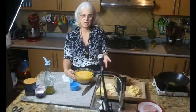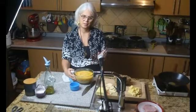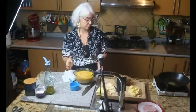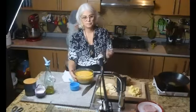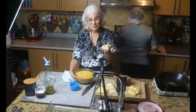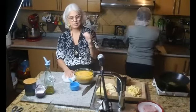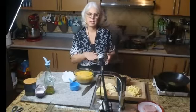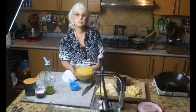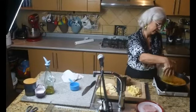Tiene pedacitos de zanahoria que se ven naranjados, a mí me gusta. Si no le gusta y quiere que se vea todo uniforme, le pueden poner la licuadora de mano y la licúan, queda muy cremosa. Lo que vamos a hacer ahora es derretir el queso en la salsa. Después ponemos la carne abajo y esa salsa de queso arriba, para ponerla a tostar en el horno.